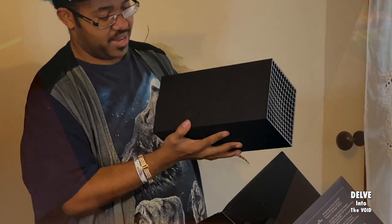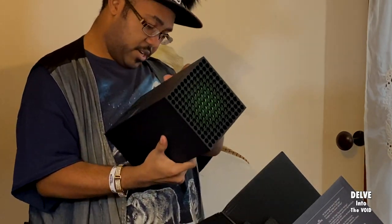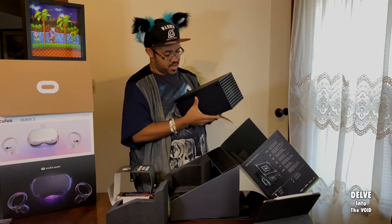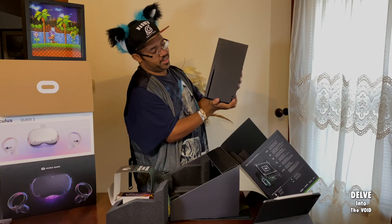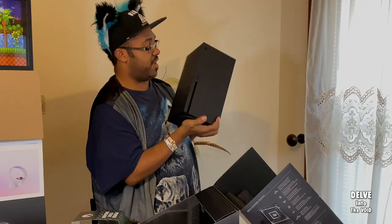We have the Xbox logo here — for whatever reason, is it on both sides? No, it is not. So I guess if you want to hold it in a kitty-corner way, you can see Xbox on both sides. And on the back...